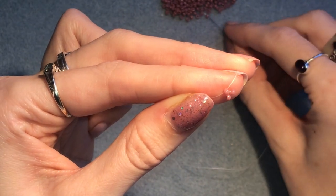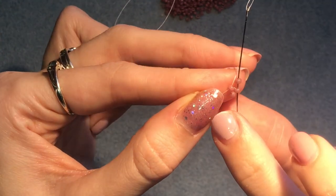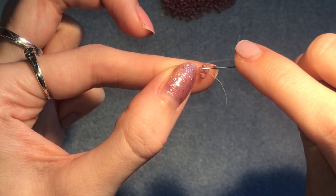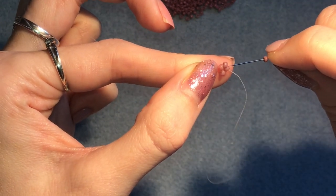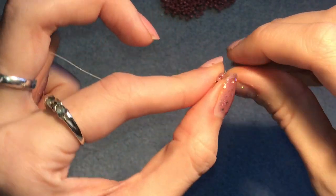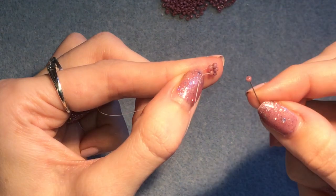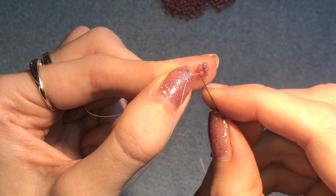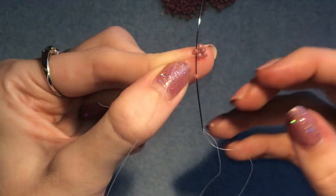Now we're going to put one bead in between each of those three. Pick up one — coming out of this one, go straight into the next one in the triangle so it sits there between the two. Pick up the next one, coming out of this one, go into the next bead in the triangle. Then pick up the last one in this row and go into that last bead in the triangle.